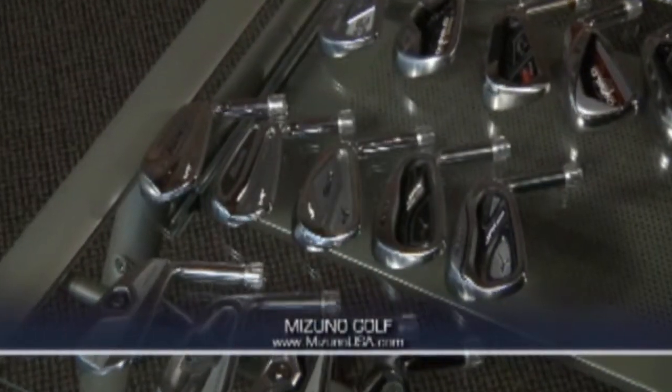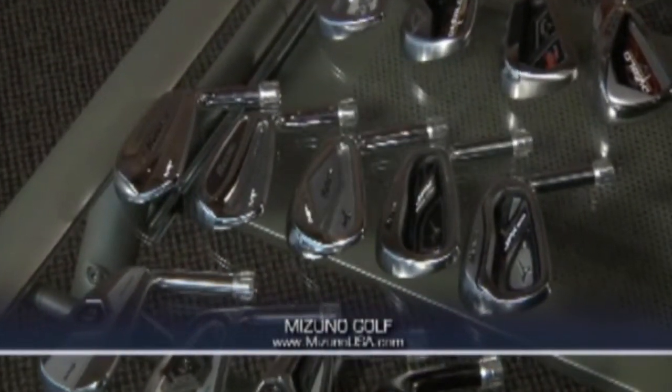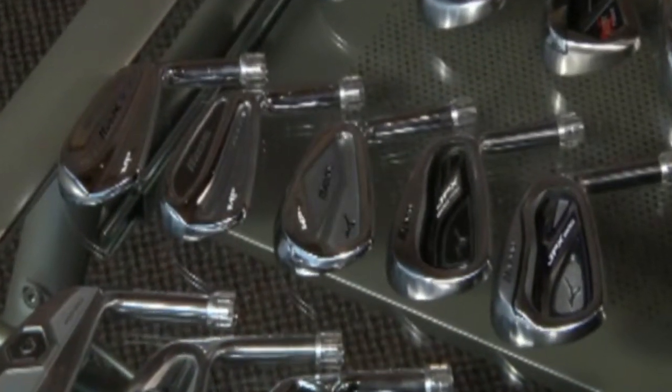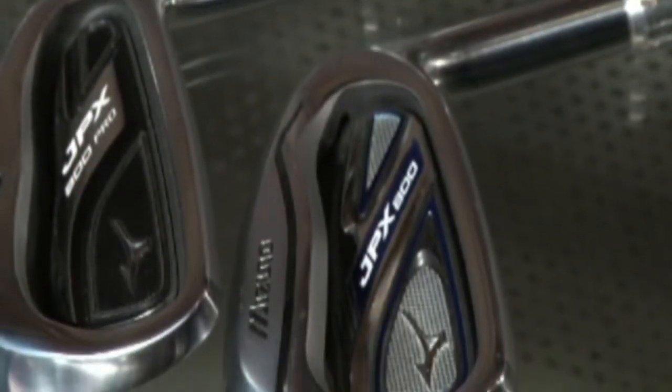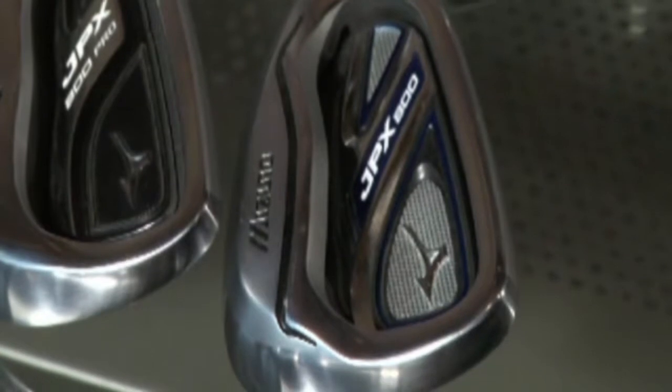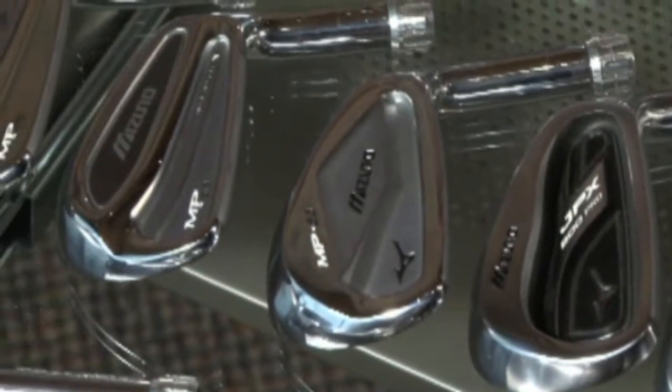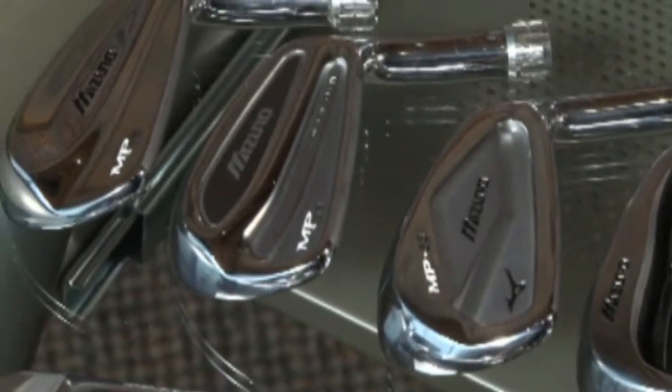Mizuno's always had the reputation of producing irons for the low-handicap player, but now it's also making irons for players of any skill level. They start with their JPX 800, which is their bread and butter for the year — a club for your middle-to-low handicapper. It has forgiveness, but yet flies off the face with lots of ball speed and lots of feel. Going down the line from there, it's still all forged, giving you the cleanest feel.